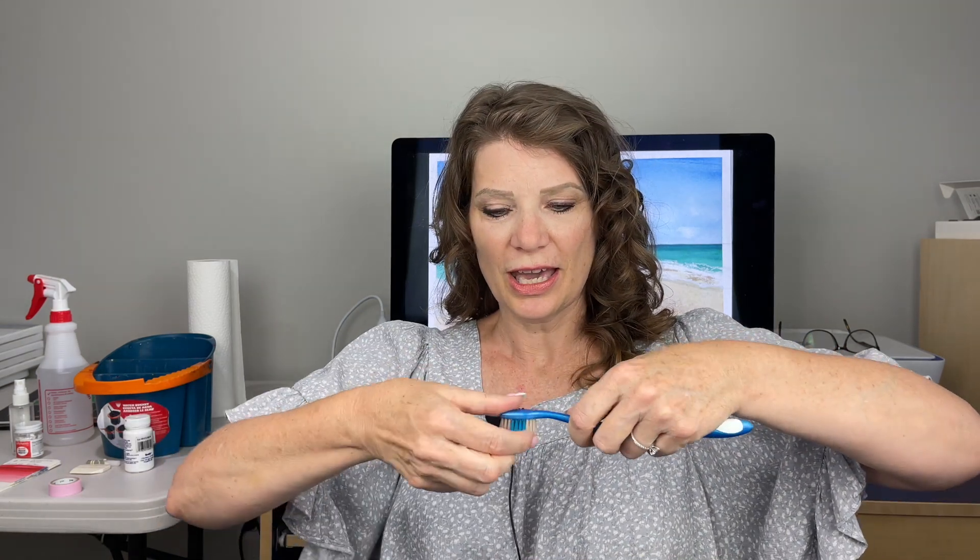When we go to spray it onto our paper we're going to protect the area where we don't want the spray. I like to flick my fingers across — you get a really nice big wide spray that way.